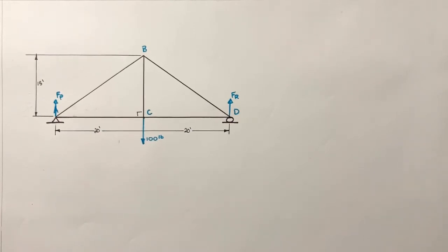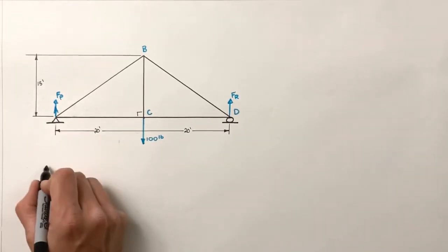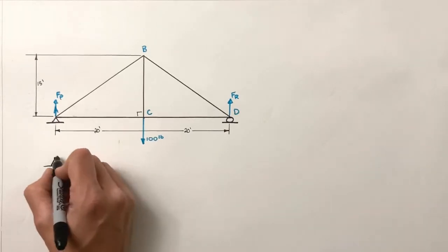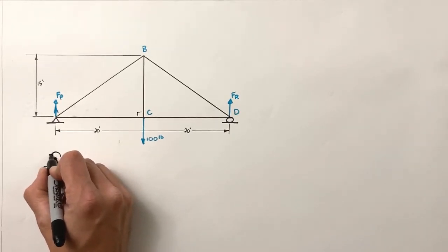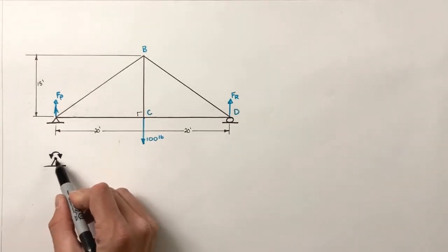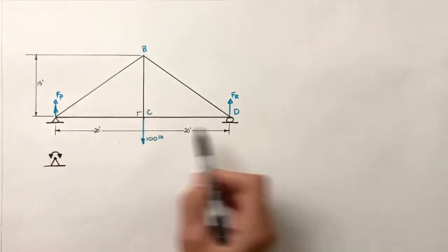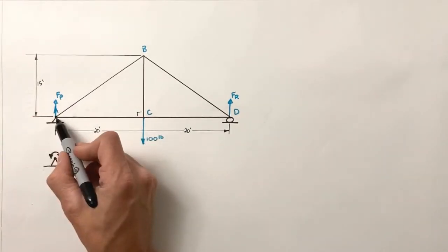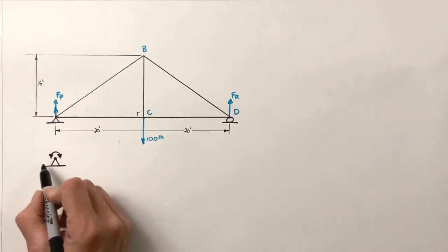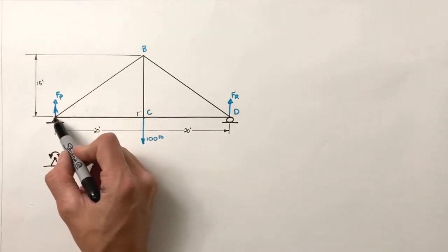There are different types of supports and they do different things. A pin is really like a fulcrum or pivot point — it allows anything pinned to it to rotate around that point, kind of like a hinge. So this entire truss is free to pivot around the pin location. What the pin does not allow is lateral or vertical motion of any object connected to it — it keeps the truss from moving horizontally and keeps that side of the truss from moving vertically.